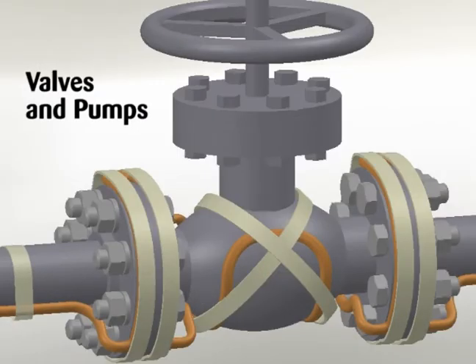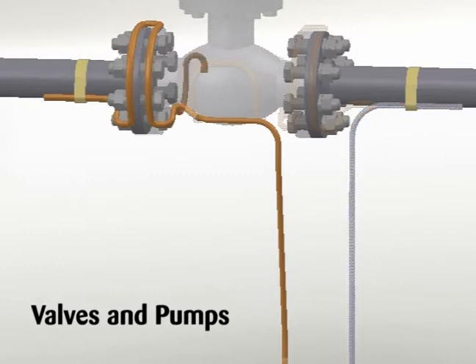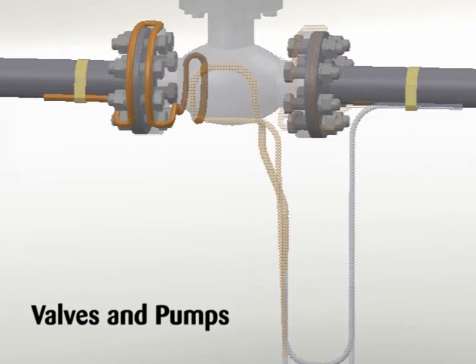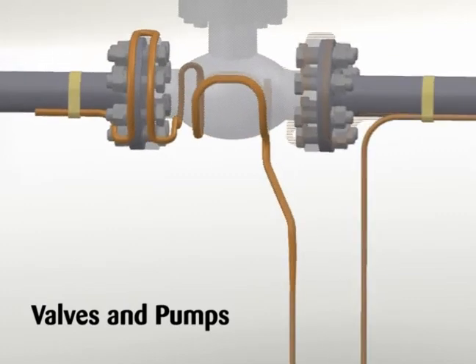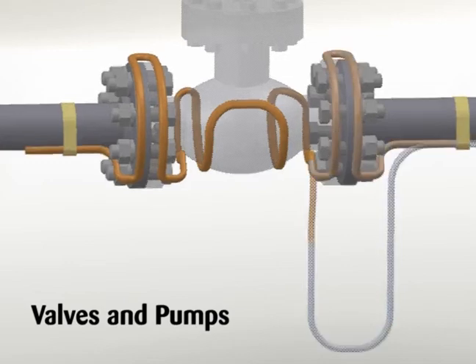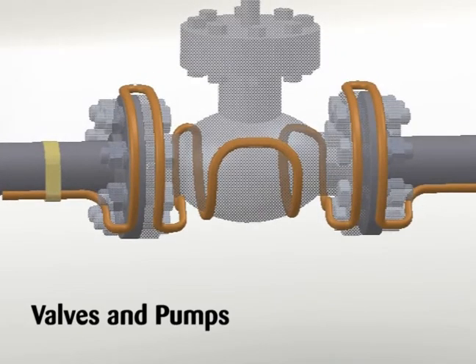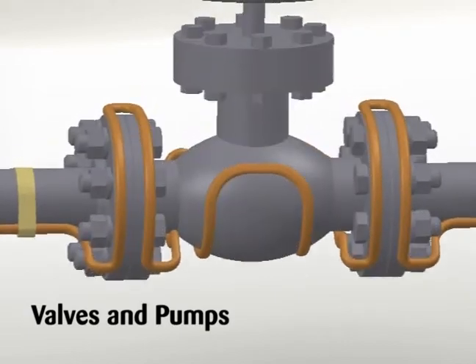Installation on valves and pumps. Install heating cable on valves and pumps utilizing a looping technique. This allows the valve or pump to be removed if required. Crossing constant watt heating cable over itself should be avoided. Refer to the product specifications sheet for minimum bend radius for the specific cable type. Do not exceed bend radius when completing installation.